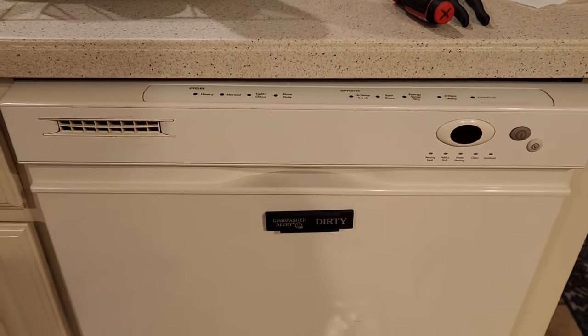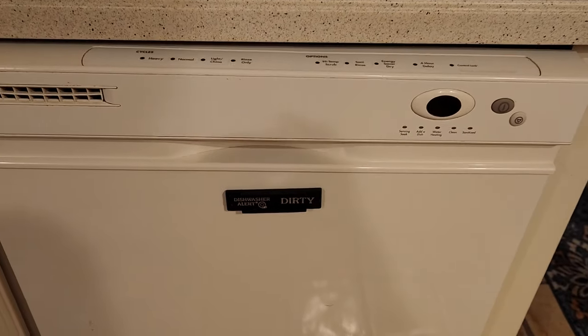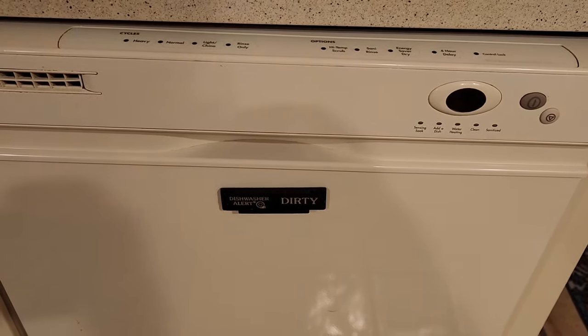Today we're working on a KitchenAid dishwasher. It makes a buzzing sound when it runs. Must be something stuck in the screen or in the pump inlet. So we're going to tear it apart and clean it out.